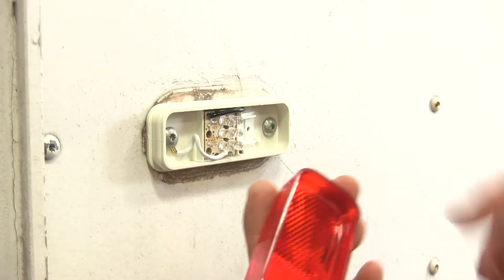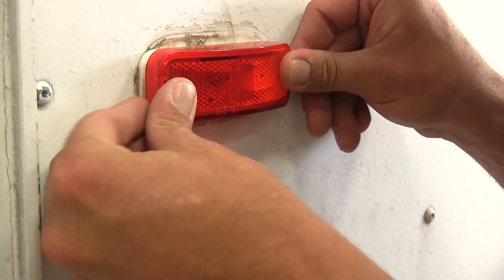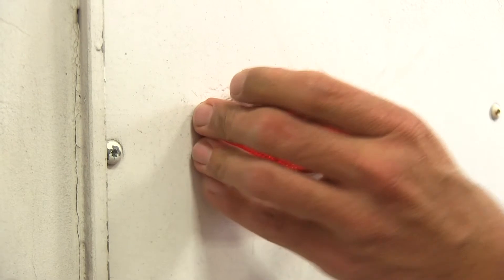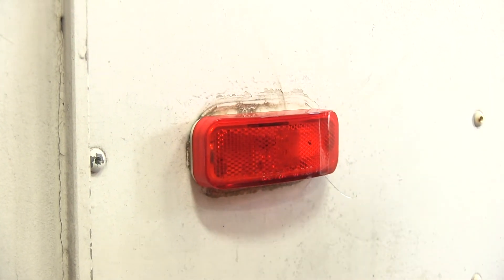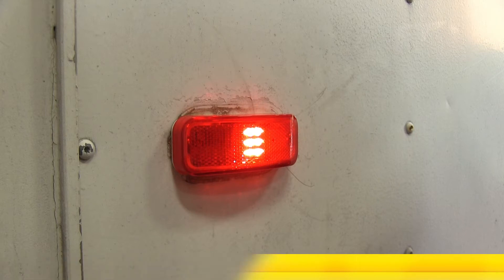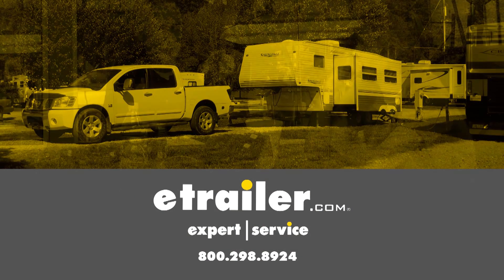Take the lens — you can see the reflectors in there — and pop that on. Let's test it out. And that's going to complete our look at the Optronics Rectangular LED Trailer Clearance and Side Marker Light, part number MCL44RB1.